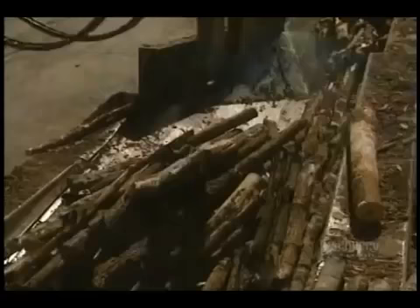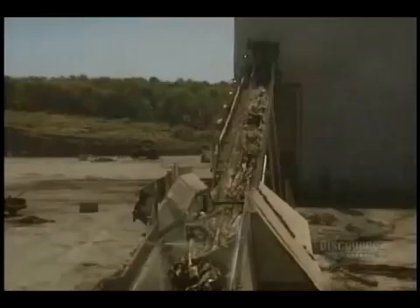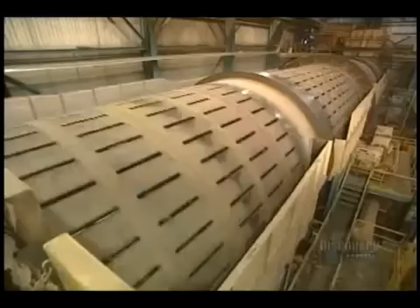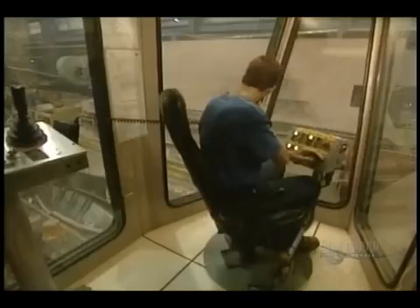They require two tons of wood to produce one ton of paste. Everything starts from this debarking drum, which removes bark from the logs. It's about a 20-minute operation. The bark will be burned to produce steam required for the operation of the mill.